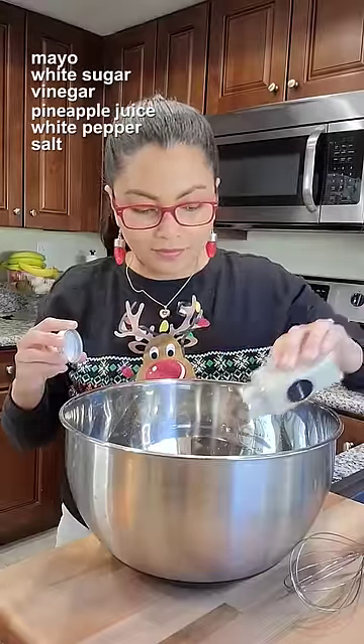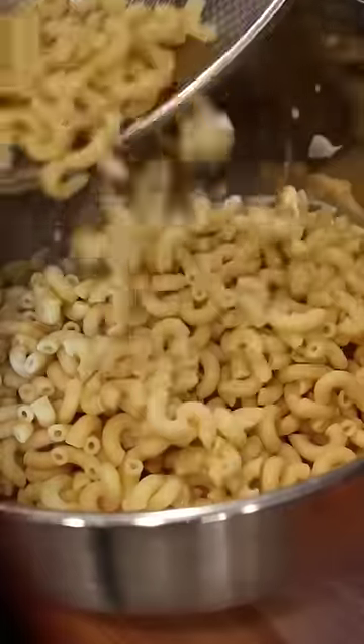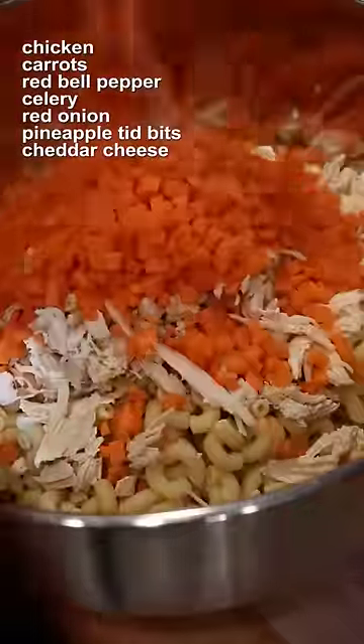For the dressing, combine mayo, white sugar, vinegar, a little pineapple juice, salt, and white pepper. Whisk until the sugar dissolves.